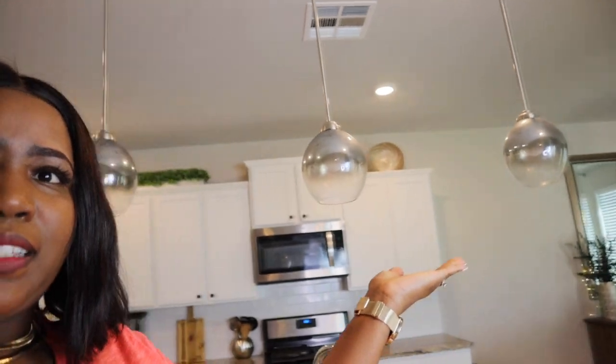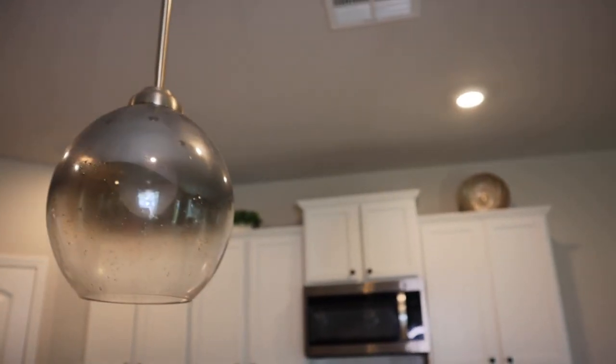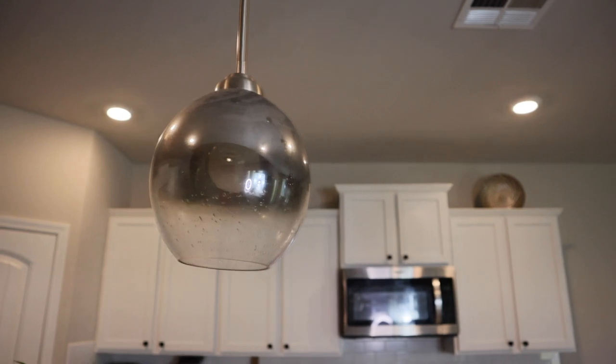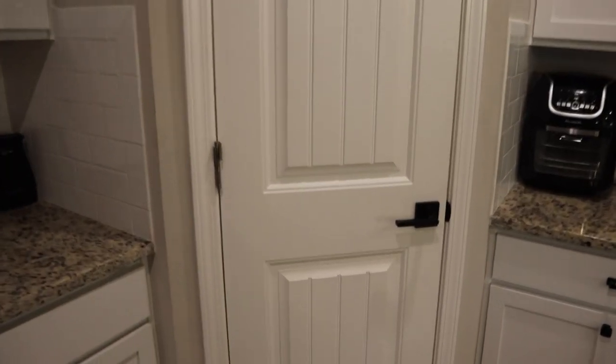I also get a lot of questions about these beautiful pendant lights over my island. I got those from Lowe's for a really low price. I love them because they have this black-silver color that transitions to clear — they kind of give me this upside-down wine glass feel for some strange reason. Let me know down in the comments if you think they look like upside-down wine glasses!